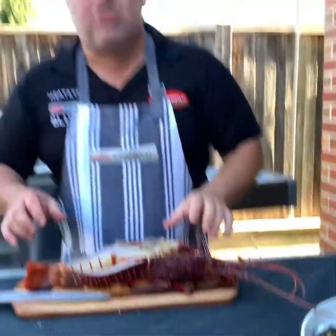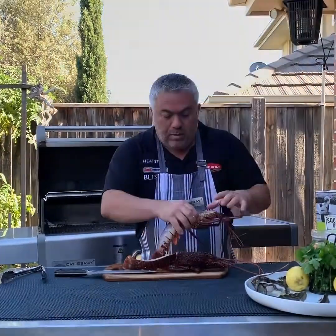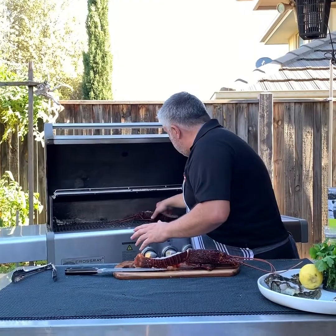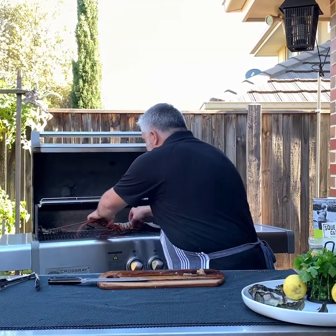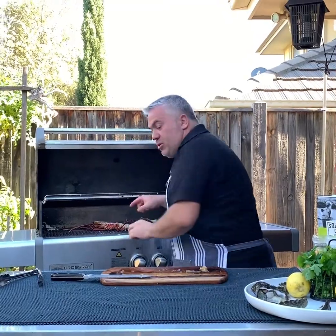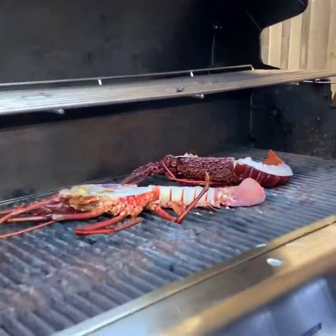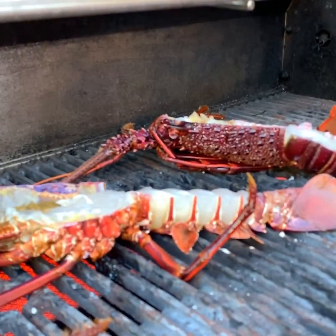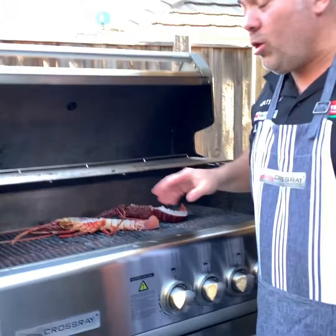We are going to use the tails of these lobsters and cook them right here. We put them on just like this. Oppa. We're going to come in for a close look — you'll start seeing how these beautiful sea specimens called lobsters are going to cook on the cross-ray barbecue.